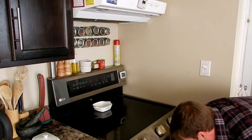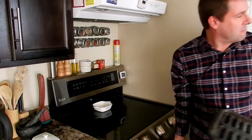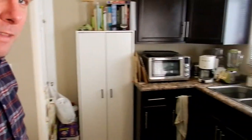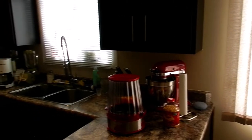Make sure you get your broiler pan out of there if that is where you store it. Alright, now let's go on over here and we will get cracking.